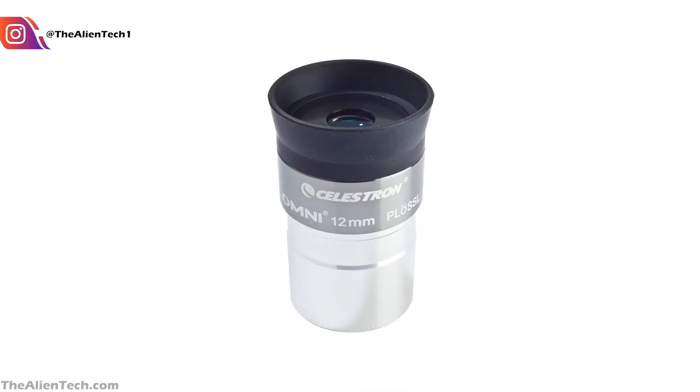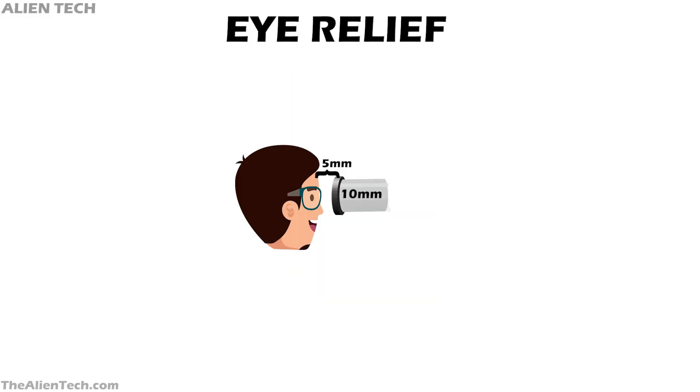Apart from planet viewing, you can also use these eyepieces for deep space. However, there is a limitation when observing deep space objects with these eyepieces. The Plossl has a short focal length and short eye relief. Eye relief is the distance between your eye and the eyepiece where you can view the whole image comfortably. An eye relief that is too low can be uncomfortable and hard to use for people with glasses.